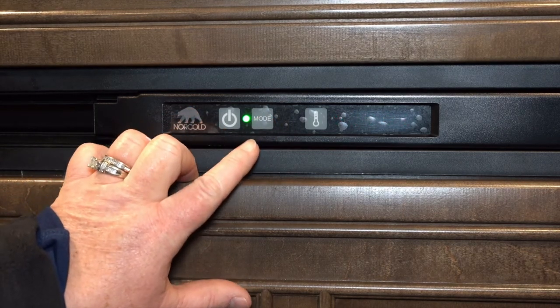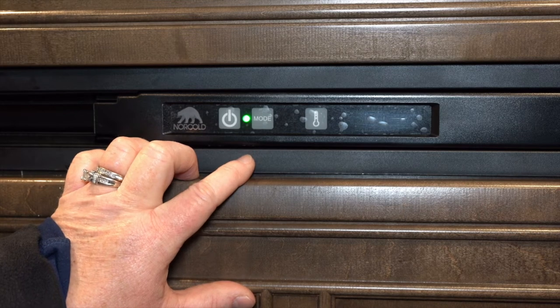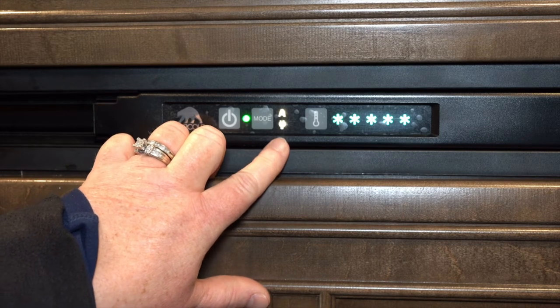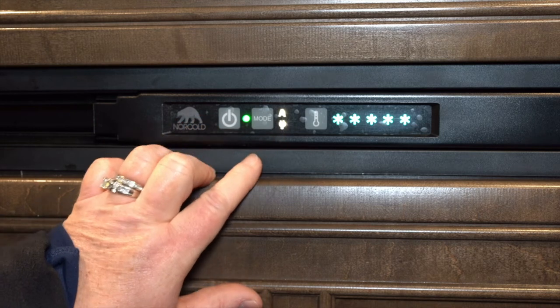The mode button determines what kind of power source you're using for your refrigerator — it will run off either electric or liquid propane. When you hit the mode button, the 'A' comes up for automatic switchover. It will always draw from electric first, switching over to gas if it does not find electric power.